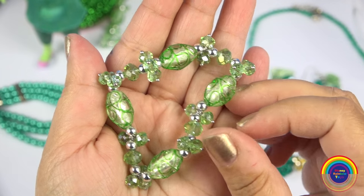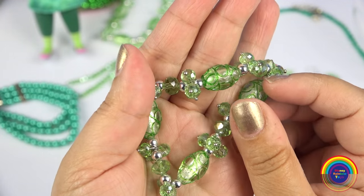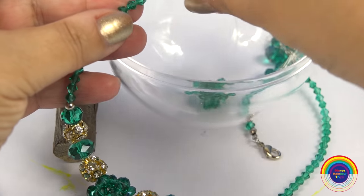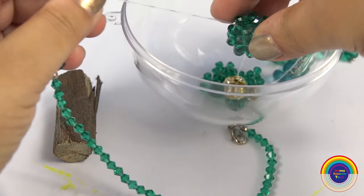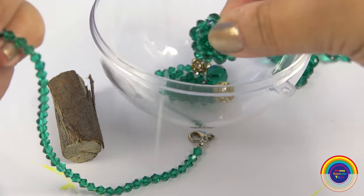I also have two of these bracelets which were a few dollars each. I'll just take all the beads off this necklace because I want the big green gem in the middle.